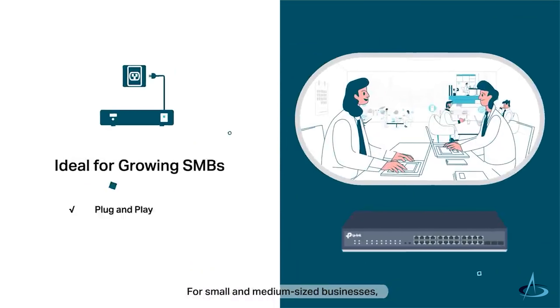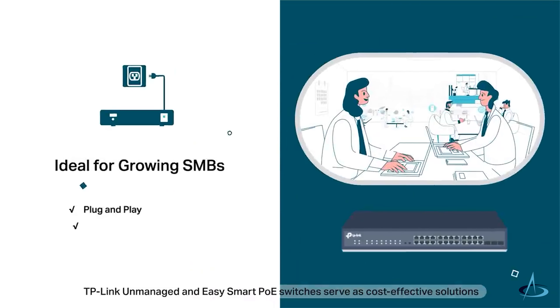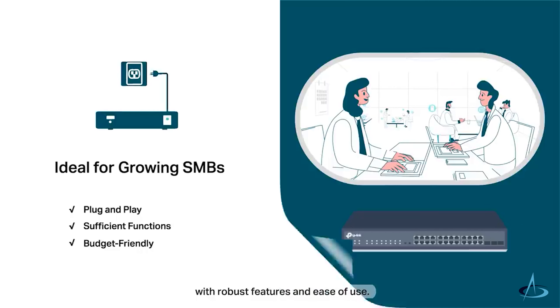For small and medium-sized businesses, TP-Link unmanaged and easy smart PoE switches serve as cost-effective solutions with robust features and ease of use.